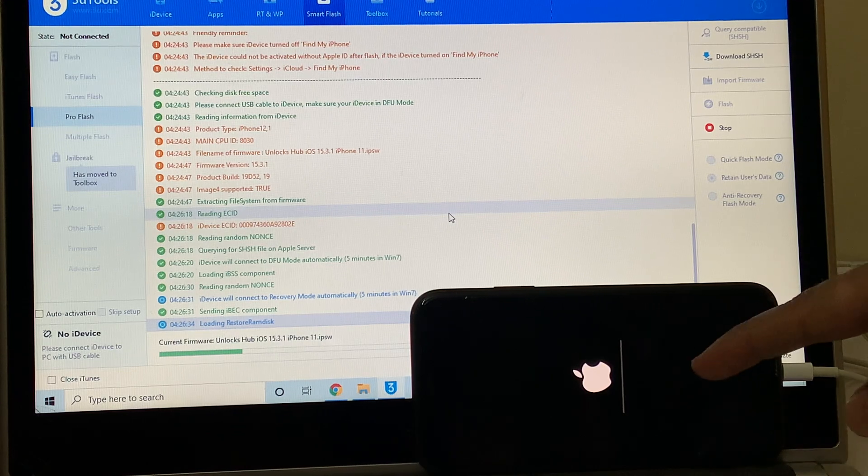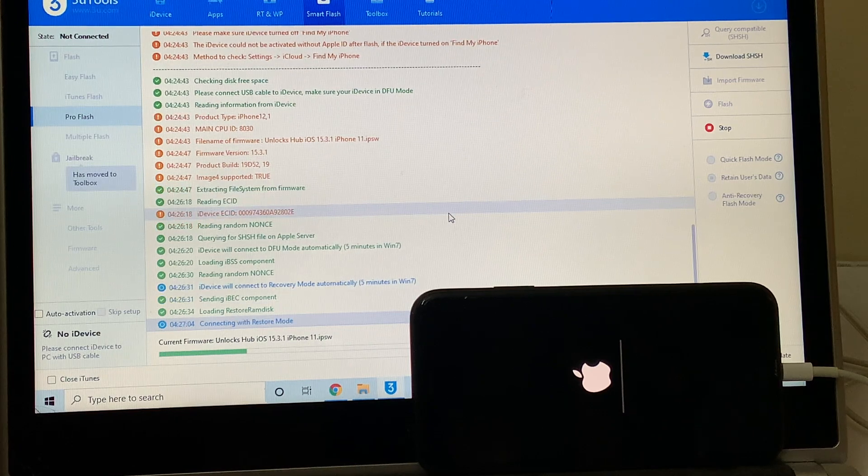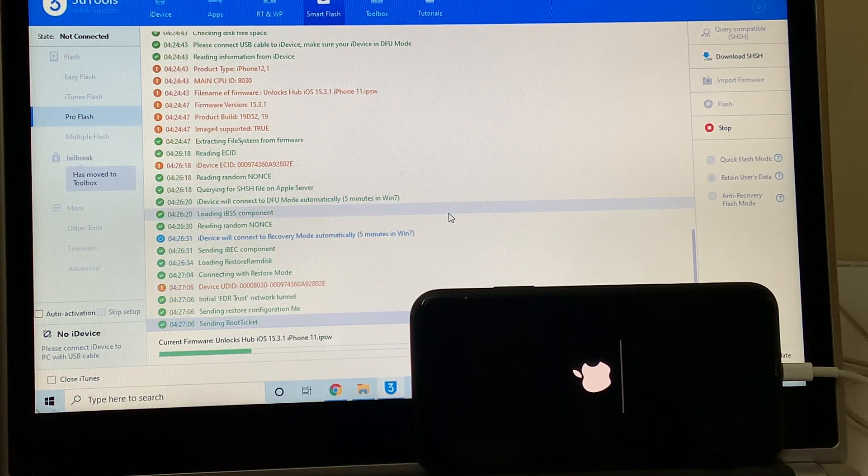You can now see the firmware has started installation on the device. Just wait for it to complete. Do not unplug your device. Make sure you use the original USB cable of the device.